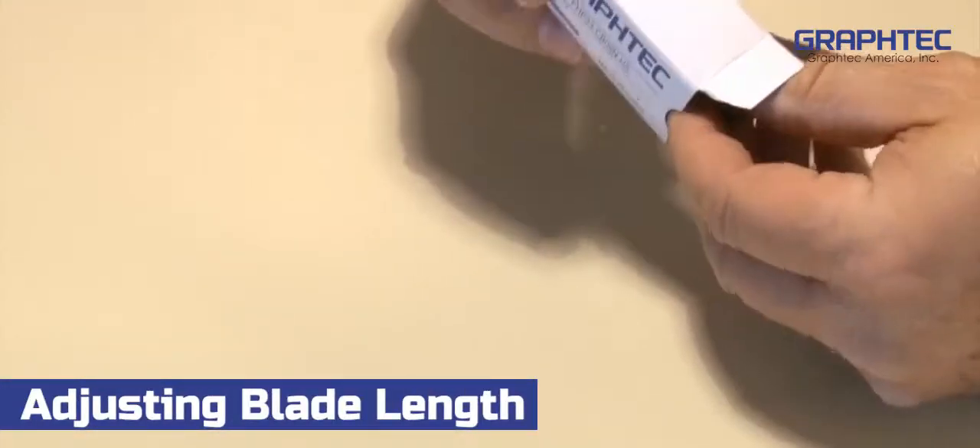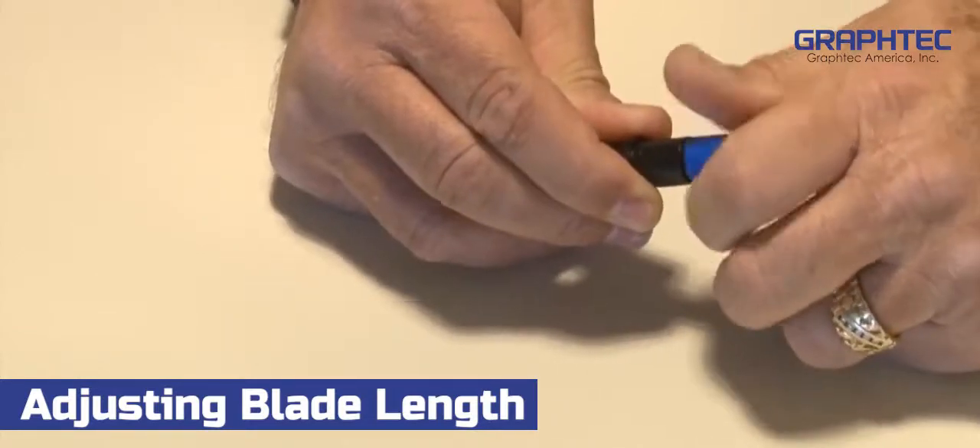Take the blade holder out of the box. Hold it in your hand and remove the cap.